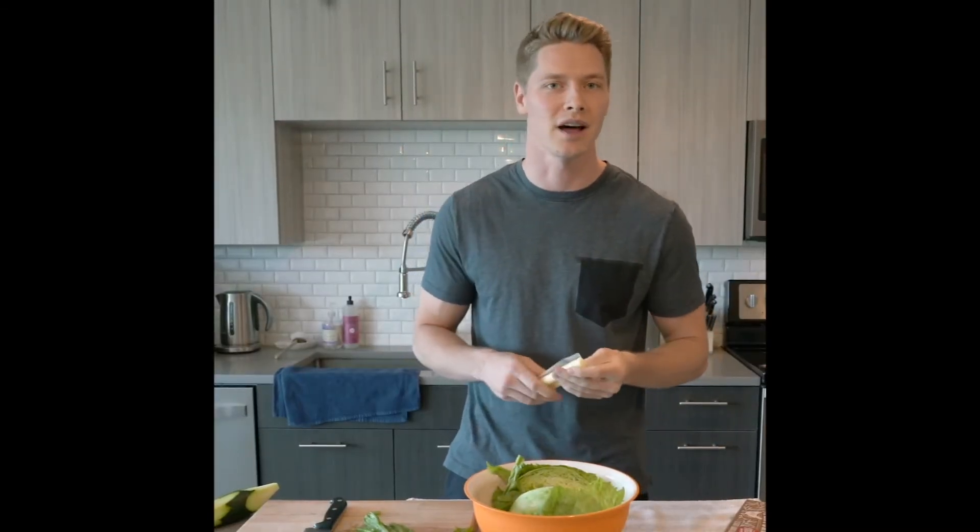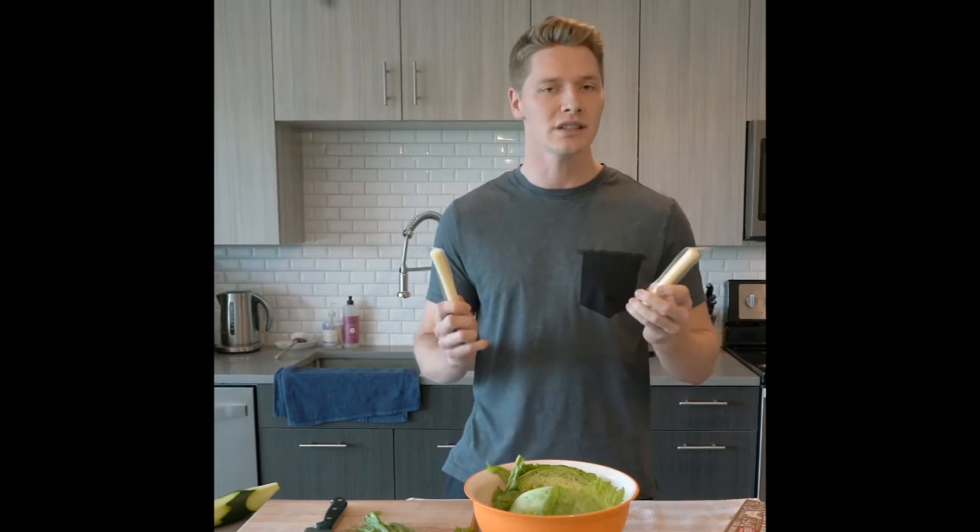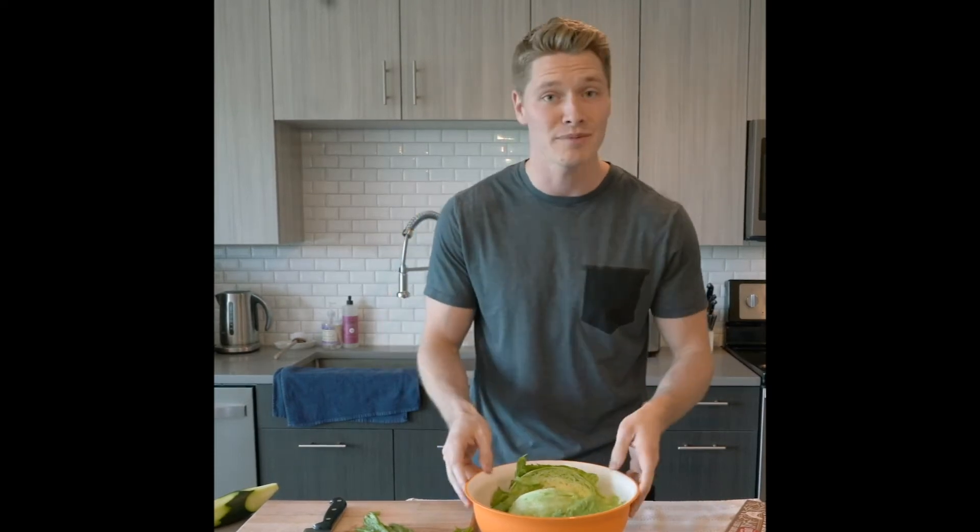Next, cheese. Everyone loves cheese on their salad. I personally love a little mozzarella. These cheese sticks are great and they're easy to use. And remember, the casing — a little bit more fiber — so I just keep it right on there.